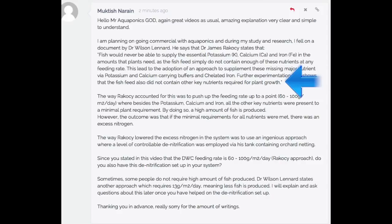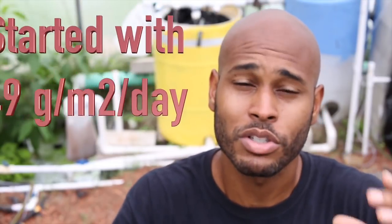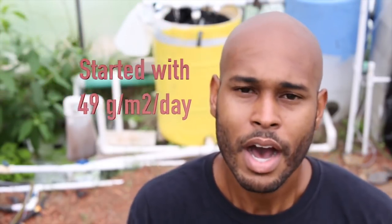Further experimentation also shows that the fish feed did not contain other key nutrients required for plant growth. What he's referring to is how when the UVI first initially did research on the feeding rates — the proper feeding rates for the correct amount of plant space — they started out with a lower feeding rate, because the objective is to feed the least amount of feed to grow the most amount of plants. They started out with a lower amount, which is 49 grams per square meter, and what they found out is that 49 grams per square meter in a deep water culture system is not enough.